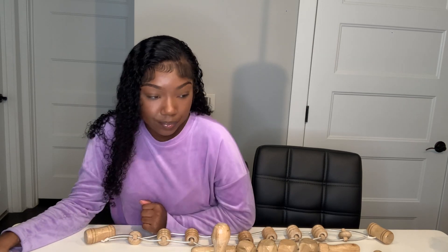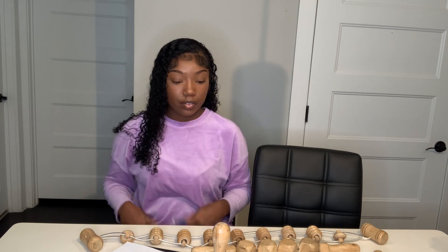Hello everyone, welcome back to my channel. Today we are going to be talking about wood therapy. If you are new here, my name is Bria. I am the CEO at Body Savvy Body Contouring in Atlanta, Georgia. I'm loving the suggestions — it is kind of hard sometimes to come up with video ideas, so I do appreciate the ladies in the comments with the suggestions.